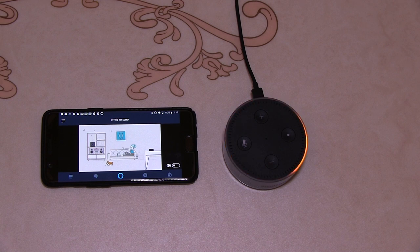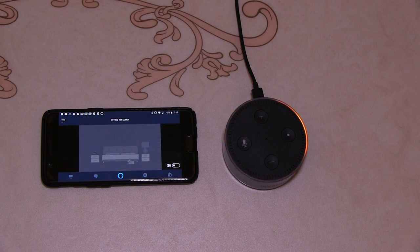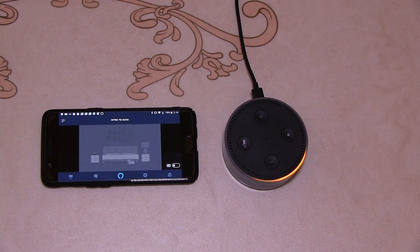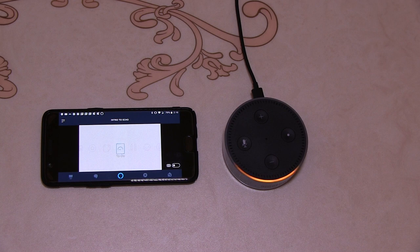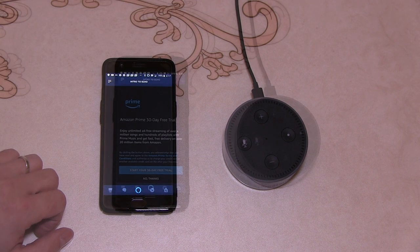"Your Echo Dot has a built-in speaker, but you can also connect your home stereo system with an audio cable or pair with supported Bluetooth speakers. Alexa, play today's most popular songs." "Playing the top Billboard songs." "When you're cooking, you can ask Alexa how many teaspoons are in a tablespoon." "One tablespoon equals three teaspoons." "Alexa, set a timer for 12 minutes." "12 minutes starting now." "With smart home you can control supported lights and appliances without lifting a finger. Alexa is always getting smarter — with thousands of skills, Alexa can help with everything from ordering pizza to getting a ride across town."